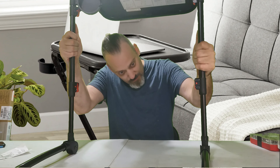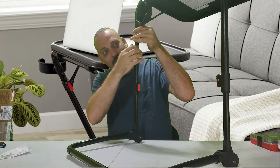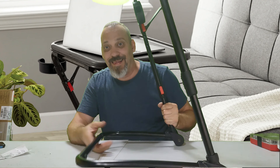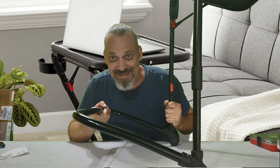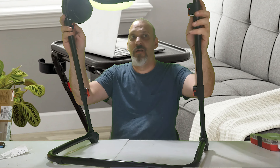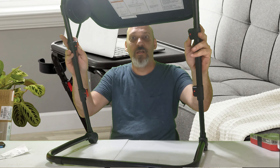Alright, so then... okay, that makes way more sense. Look at the picture. The table needs adjusted — so this one, these ones adjust the table. My bad!